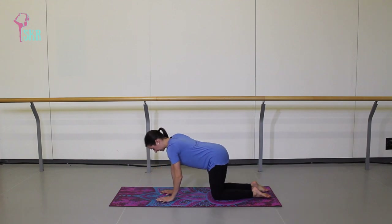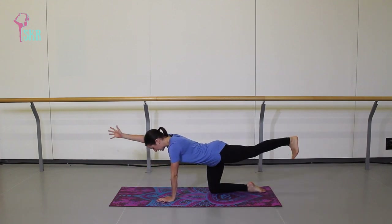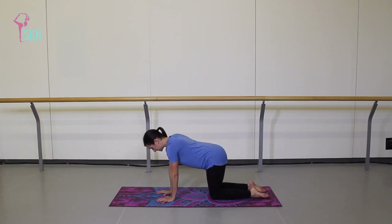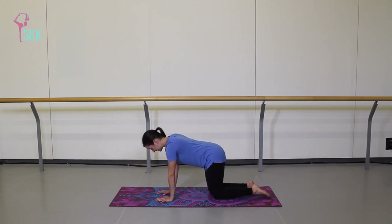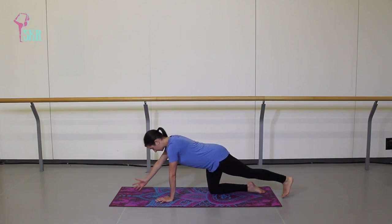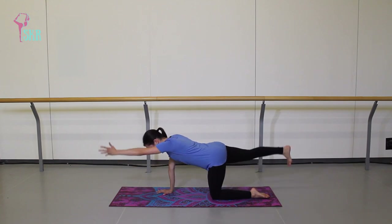We're not letting the belly dip towards the floor. Right arm, left leg — inhale up, exhale place it down. Inhale other side, exhale back down. One more round. We're also trying to maintain a parallel position with that back leg as we lift.